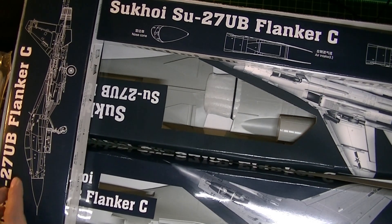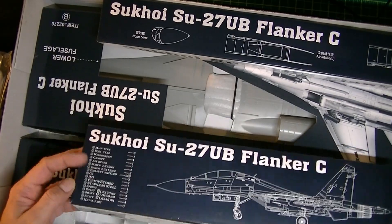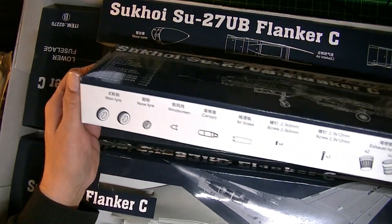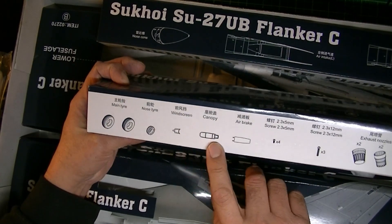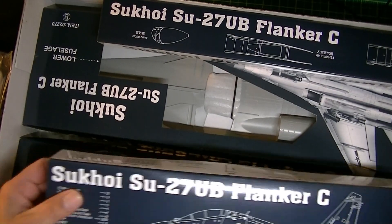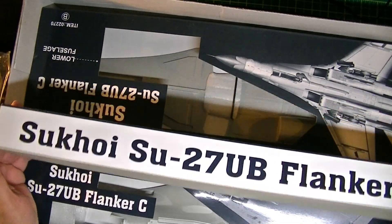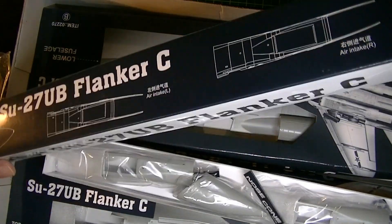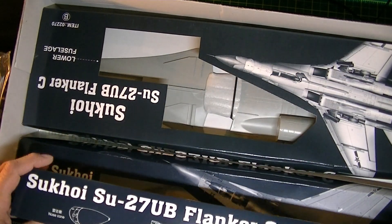We've got a box of goodies — this is the Koi SU-27 Flanker C accessories box. There's a call-out of what's in it: a couple of screws, engine nacelles, canopies, air brake, and a couple of tires. There's also the nose cone in a separate bag — it's pretty long.